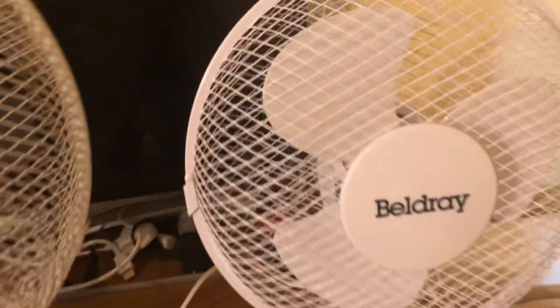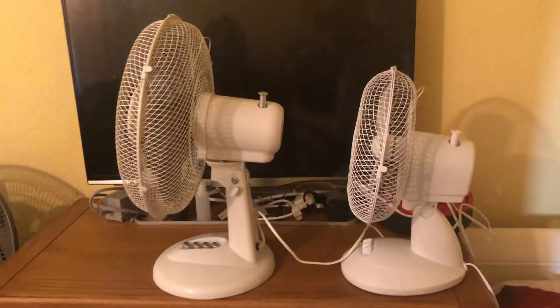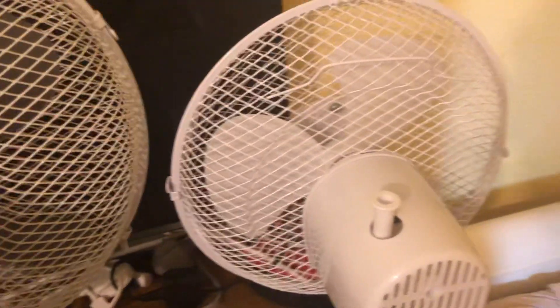Here's the side of them, and then the back. There's the back.